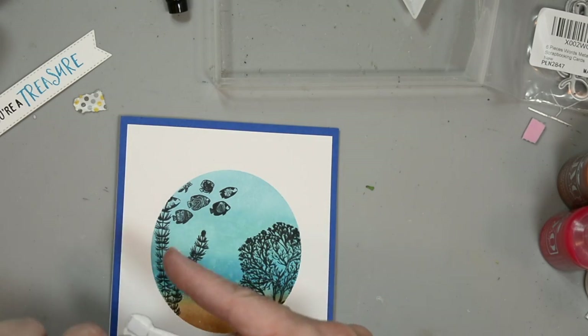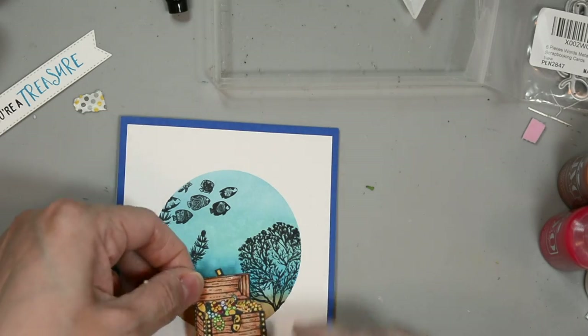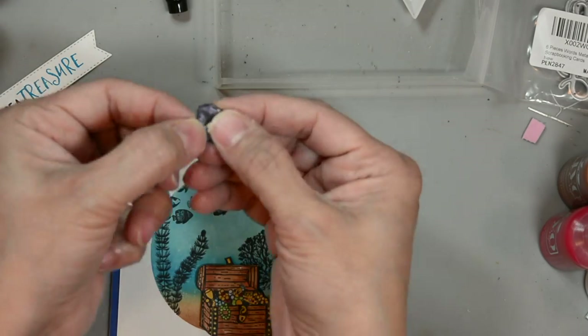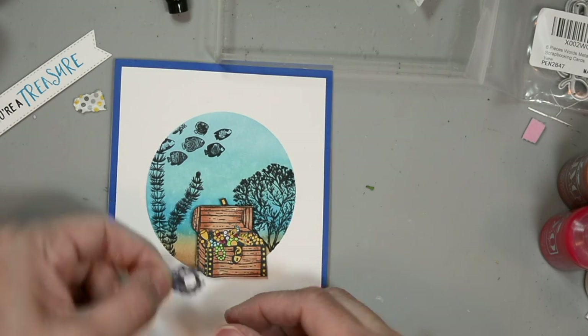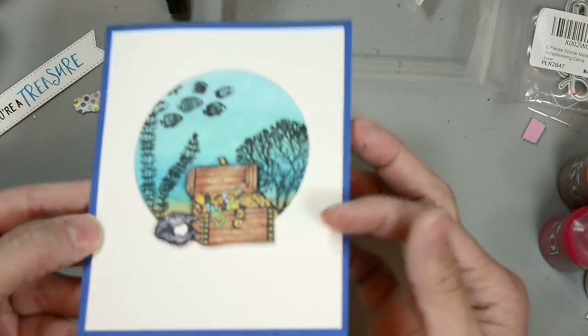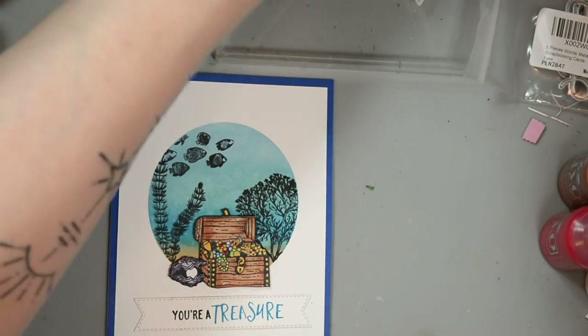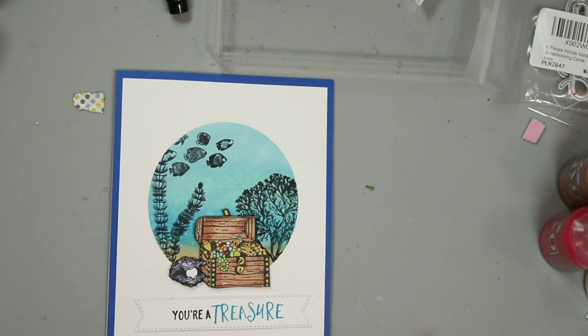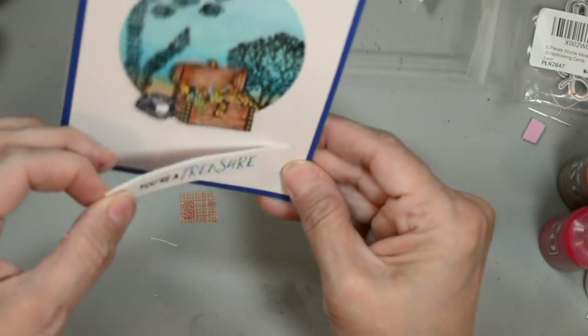Then we're going to bring in our treasure chest and oyster. I already put some foam tape to the back of our treasure chest and I'm going to place this just off center, and then same thing with our oyster - it has a little bit of craft foam and then I'm going to put a little bit of glue there because it's going to touch the treasure chest. Our sentiment will go beneath that and will also be using some low profile foam tape to adhere it to the card. I'm placing it on the back and trying to make sure my sentiment is straight.